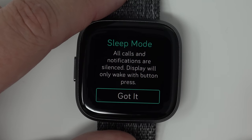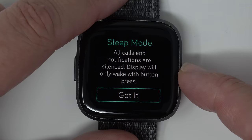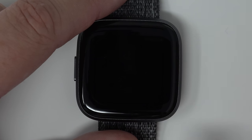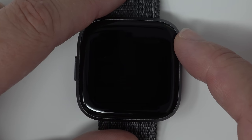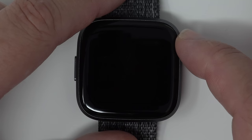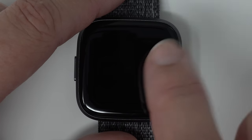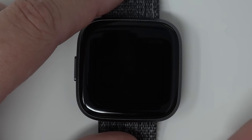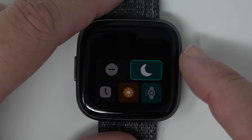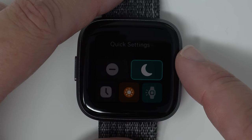The next one is Sleep Mode — all calls and notifications are silenced and the display will only wake with a button press. The difference from Do Not Disturb is that with Do Not Disturb your display will still come on with a flick of your wrist, but in Sleep Mode that is disabled so your screen won't come on when you toss and turn. If you want your screen to come on in sleep mode, you can press the button. I'm going to turn Sleep Mode off.